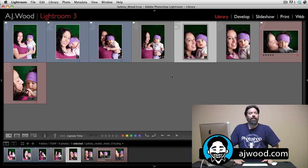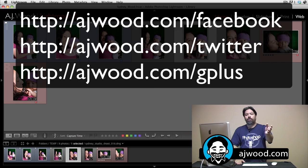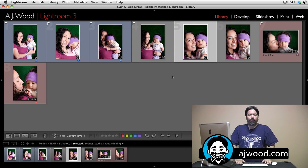My name's AJ Wood. If you like the video, please give me a thumbs up. I'd really appreciate it if you subscribe to the YouTube channel and let your friends know I'm here creating videos specifically for you. You can leave comments or request topics on Facebook, Twitter, or Google+. You can also leave comments on my blog at AJWood.com or here on the YouTube channel. Appreciate you guys being here — I'll see you on Wednesday.